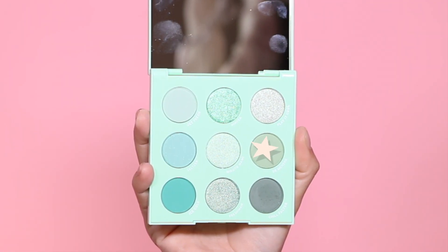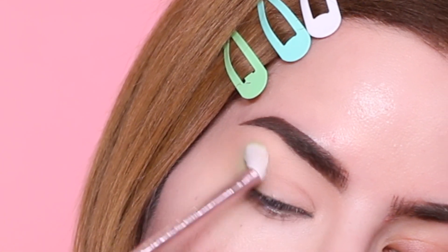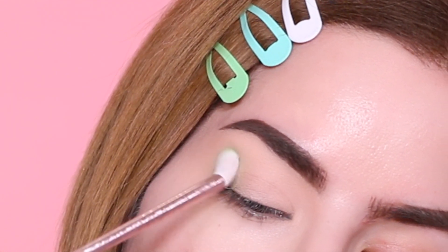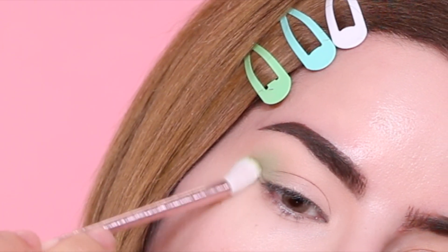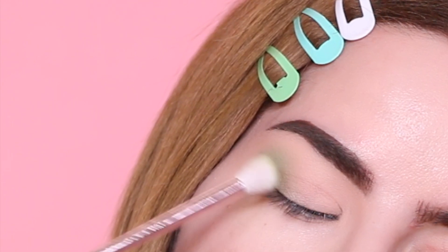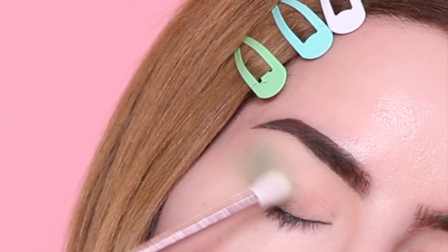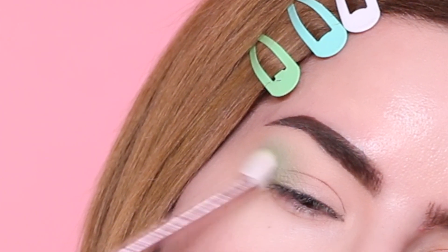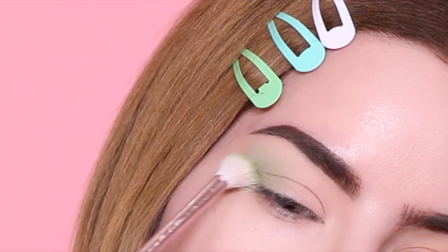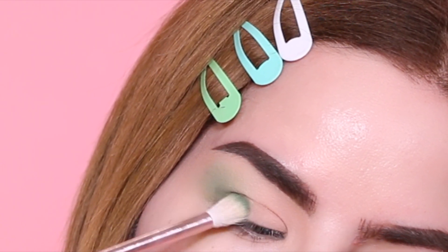We are finally at the last eyeshadow look. I'm starting off with this mossy green from the palette using a blending brush from a company called Juno and Company — amazing brushes, pretty affordable, and a beautiful metallic pink color. I'm going to build up this color only in the outer corner area. Because these colors are on the lighter, mintier side, they do take a little while to build up pigmentation, so this took me a little while. Moving on, I'm applying the dark green from the palette and again keeping it at the outer corner.